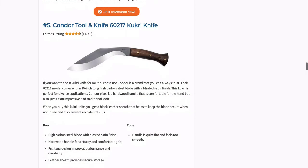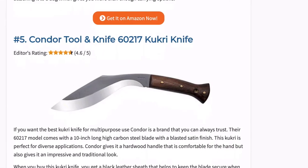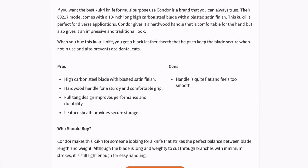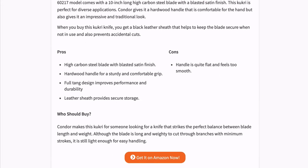If you want the best Kukri knife for multi-purpose use, Condor is a brand that you can always trust. Their 60217 model comes with a 10 inch long high carbon steel blade with a blasted satin finish, making it perfect for diverse applications. Condor gives it a hardwood handle that is comfortable for the hand and also gives an impressive traditional look.